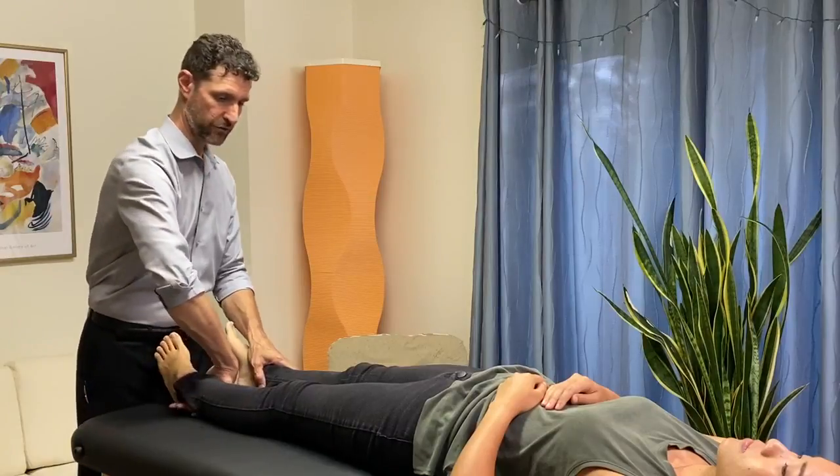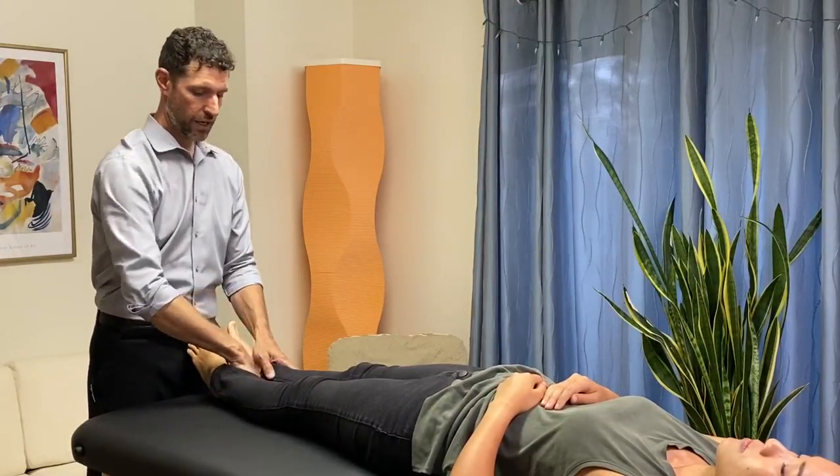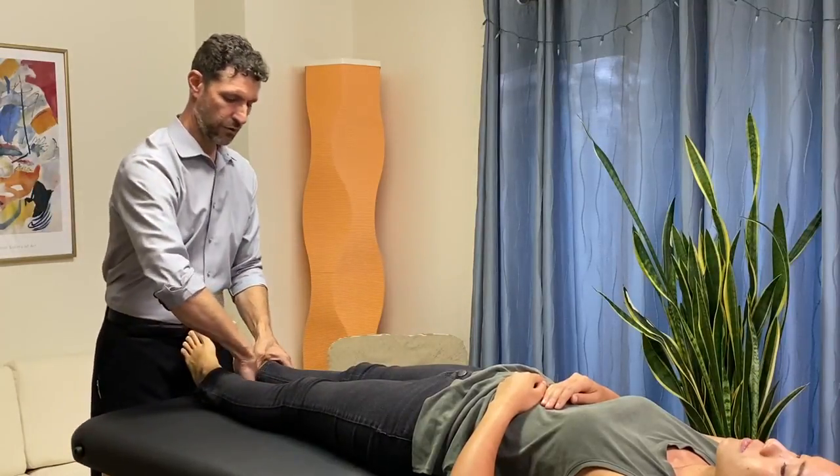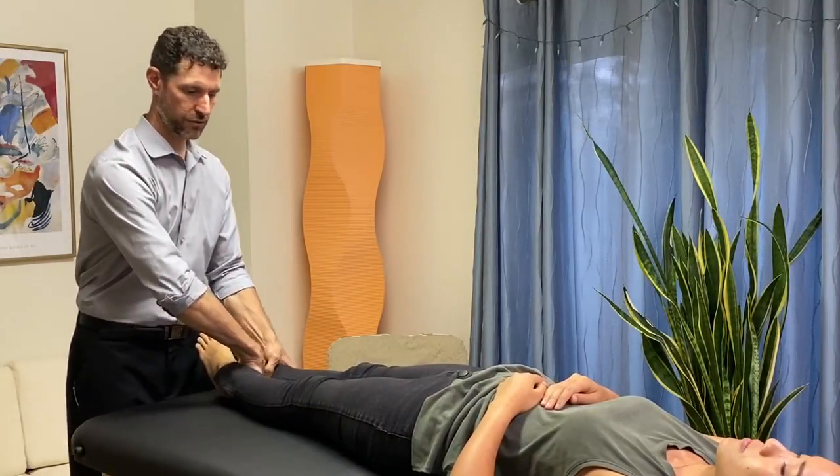Lifting the heel prevents a lot of drag, which would create more resistance for the patient. Some people have done it the other way in the past, but I think this way is a little more challenging, so this approach allows you to do it a little bit more easily.